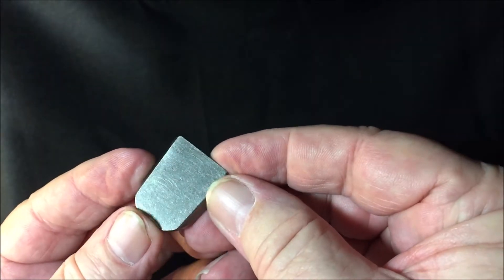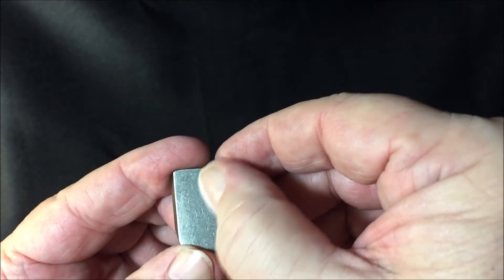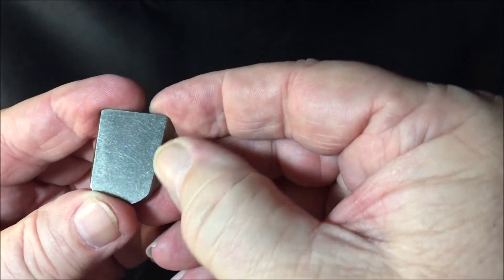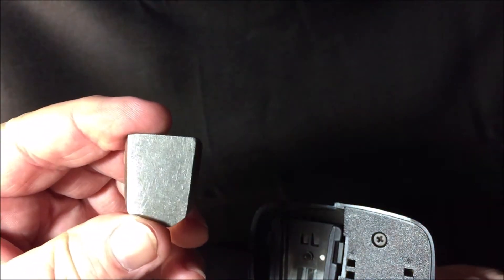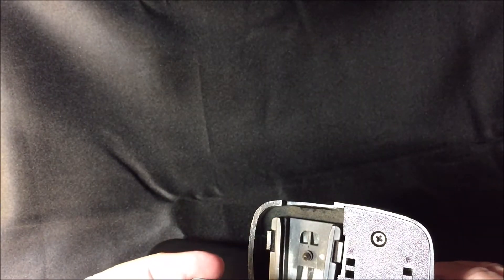I'll use a little sandpaper to rough it up a bit. Like I said, this lasted seven years using the same epoxy adhesive that I'm using now.